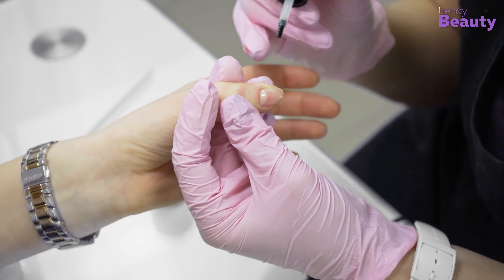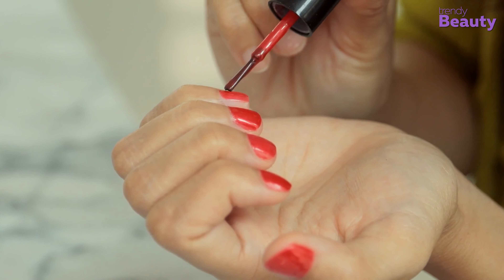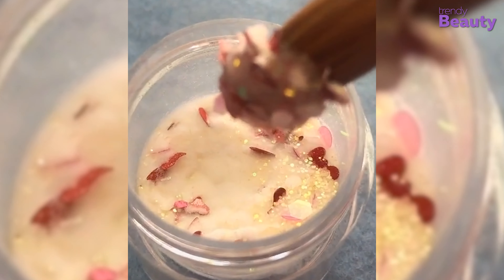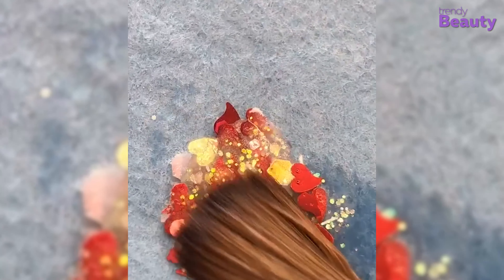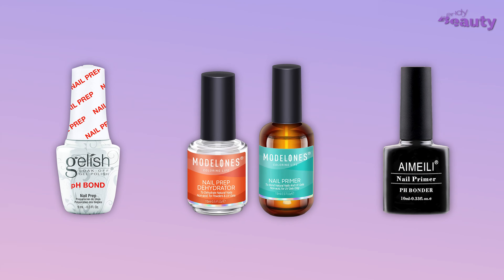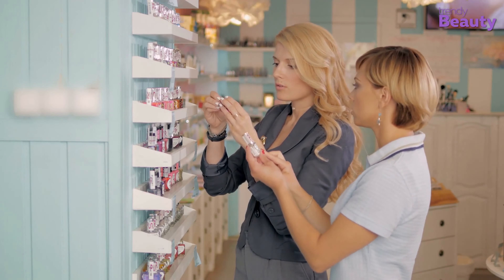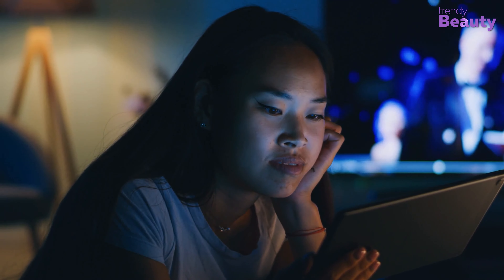You can also use nail primers before applying regular or gel nail polish if your nails are prone to chipping or peeling, but it's smartly recommended before an acrylic manicure. Check out our list of the five best nail primers that you can use for a smooth and long-lasting finish if you're looking to get an acrylic nail manicure soon. So, without any further ado, let's jump into the video.